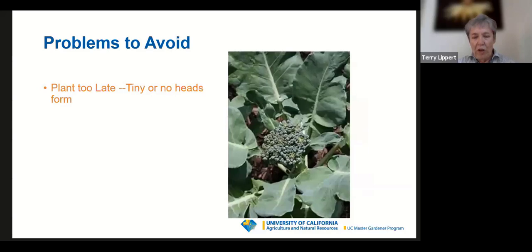A problem to avoid: if you grow broccoli, cauliflower, or cabbage and get no head forming or a very small head, it's called buttoning. It's because the plants weren't in the garden soon enough. Nurseries will have young brassica seedlings for sale in October and November, but trust me — save your money. It's too late in our county. The plants have to mature during warmer weather with longer days in order to grow large enough and store the energy needed to produce a large flower head.